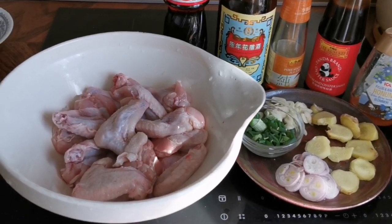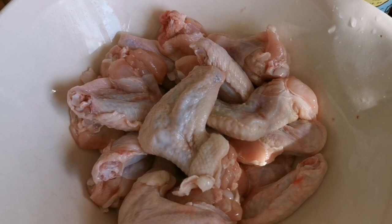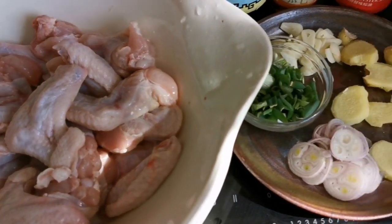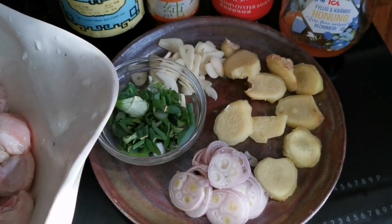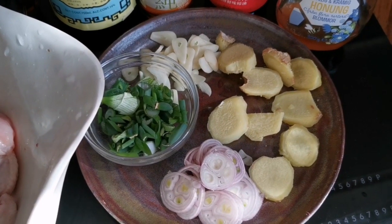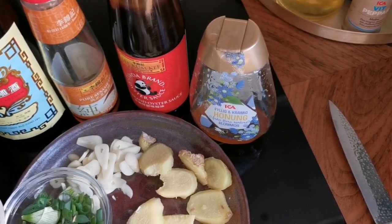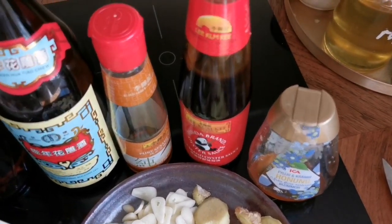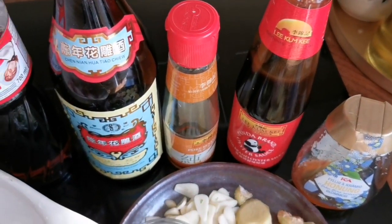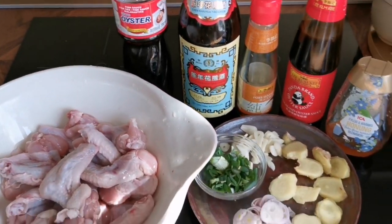Let's take a look at the other ingredients we need. Of course the main ingredient is the wings, and I also have a platter of shallots, ginger, garlic, and spring onions. For seasoning, I have some honey, oyster sauce, sesame seed oil, Chinese cooking wine, and fish sauce.